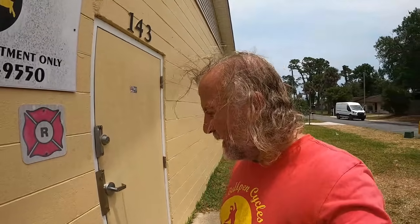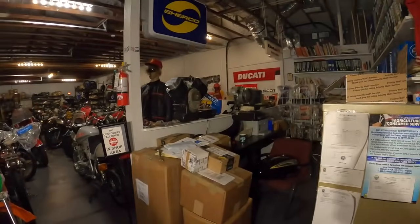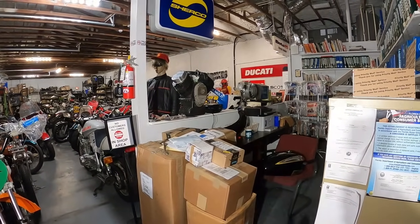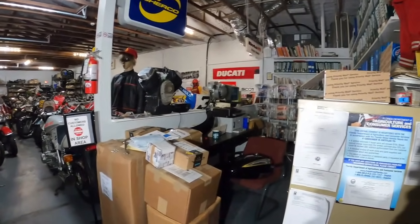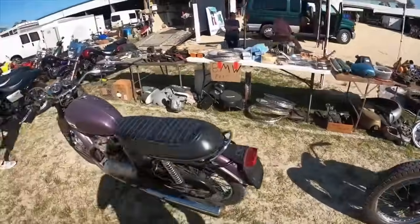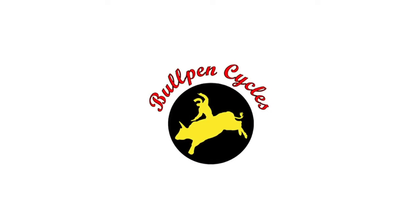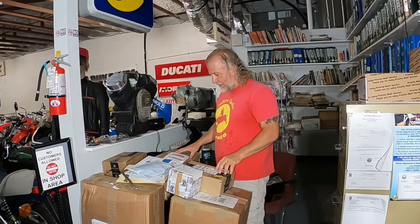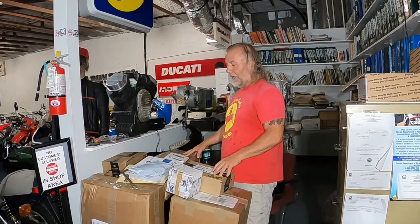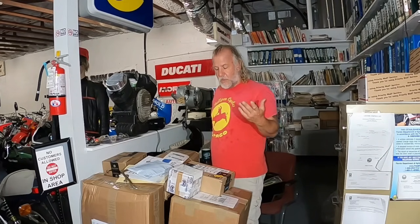Hey, it's Dave from Bullpen Cycles, and we're back from our various road trips. There's a pile of boxes in here - it's what you call Christmas in springtime. All these parts came in while I was away. I don't even remember what I ordered, but it's for the various broken bikes here.